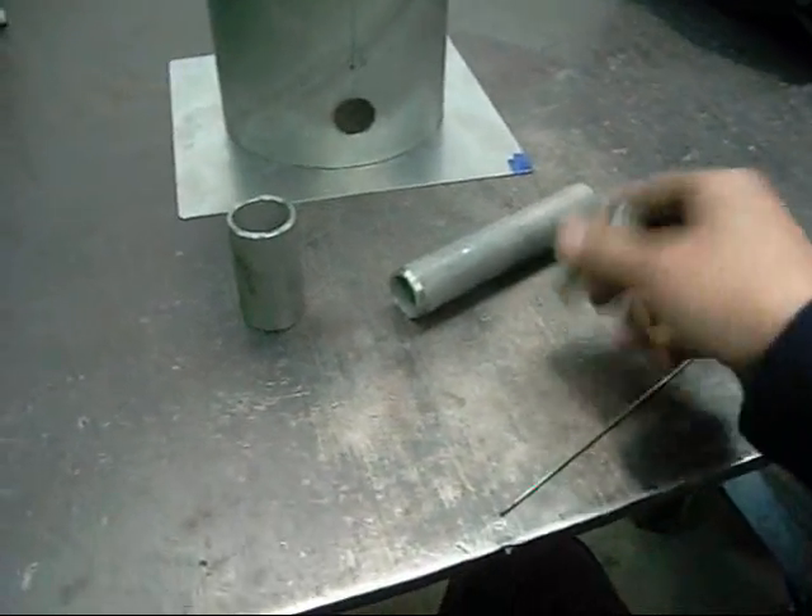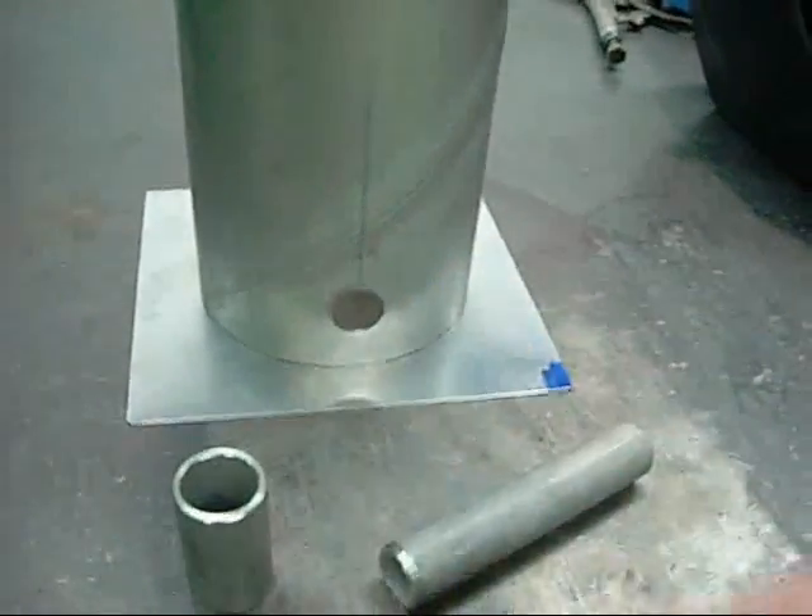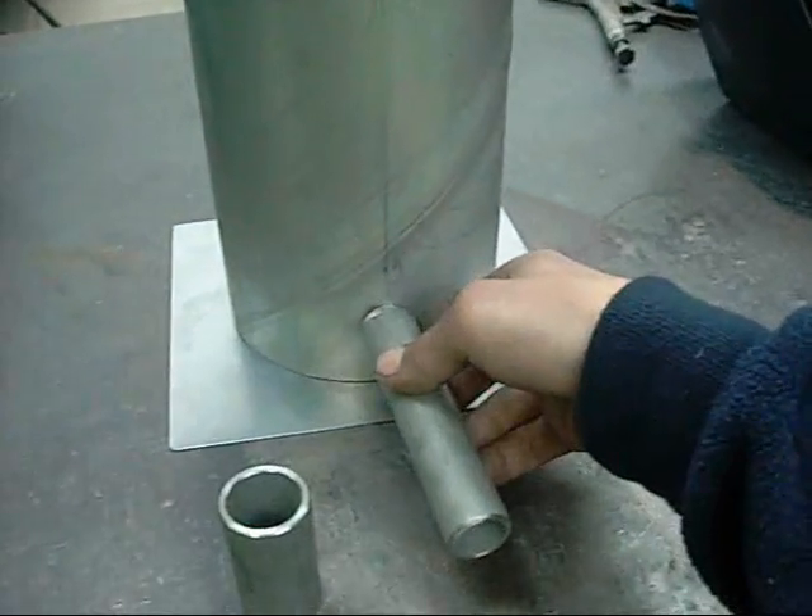This is the heat exchanger component, the main body. That's cold water out, hot water in through convection. That's just a drain in the back.